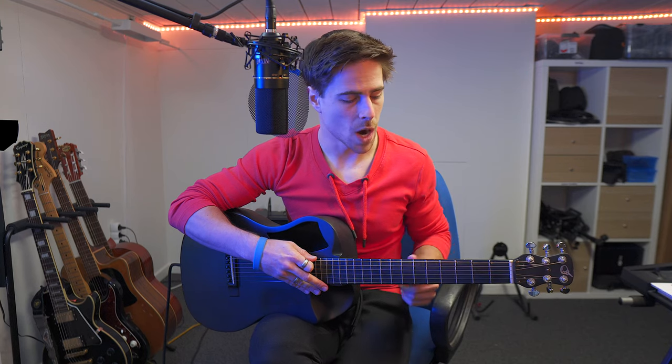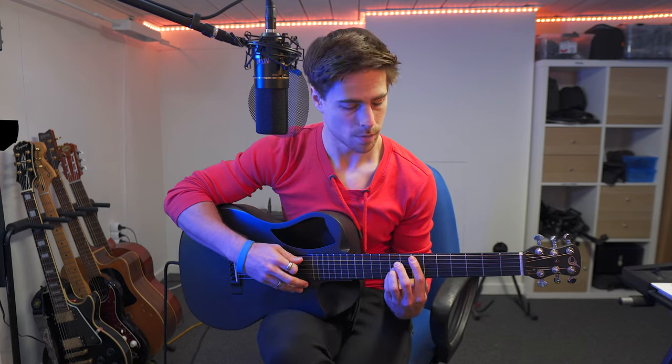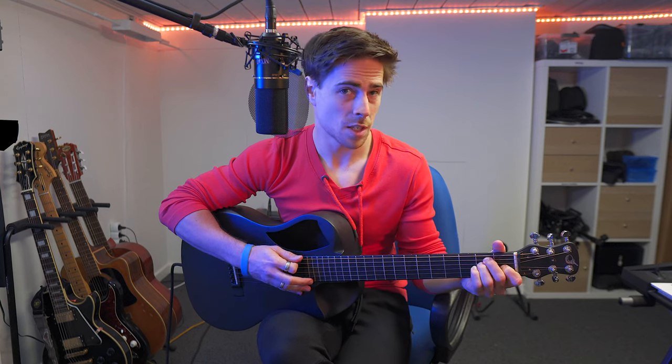I always give you guys a second option, and for this one I'm just gonna give you a second option — I'll explain why. We're gonna start off with the second option of the D chord from last week, and we're gonna move up two frets down the arm — one, two — in the same position, and we get the E chord. That's the same, but higher.